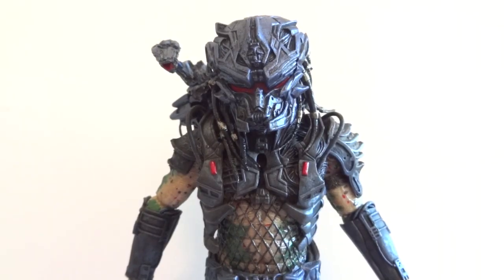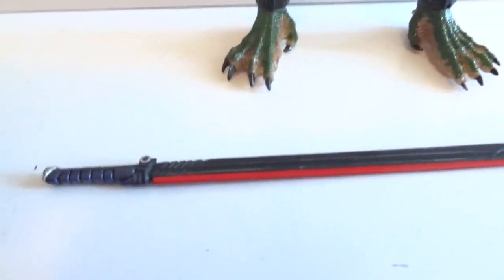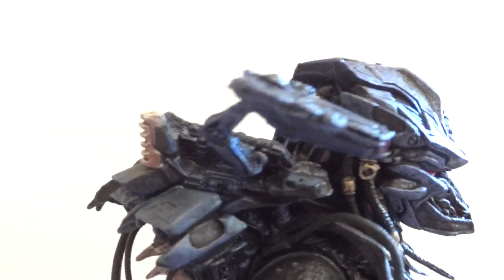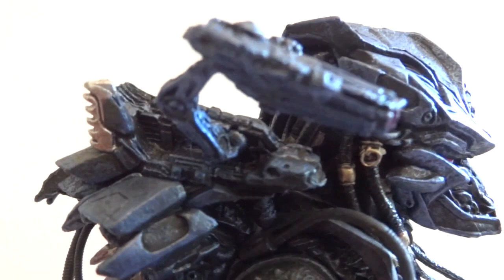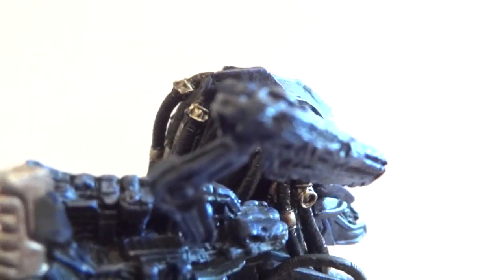So let's get him out of packaging. Here we have the Battle Armor Lost Predator outside of packaging, and the accessories that he comes with: a sword, the open shuriken, and also the plasma cannon, which you have to attach yourself. There are basically two ball joints — one attached to the backpack itself, and another ball joint to the cannon.